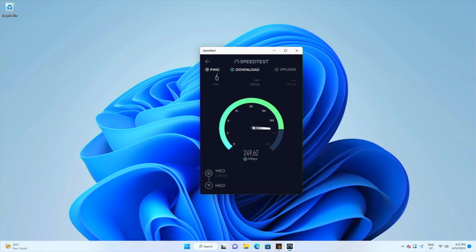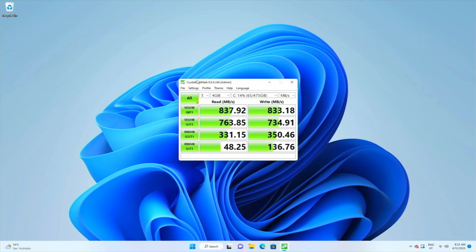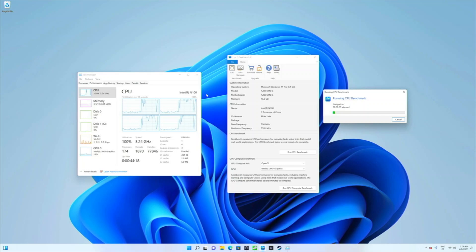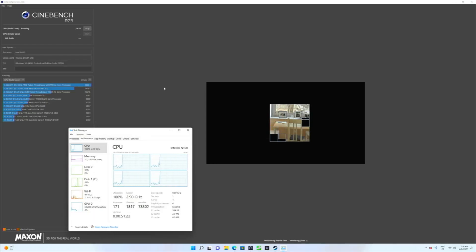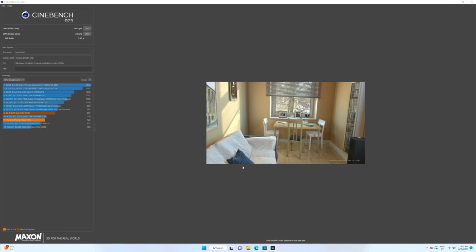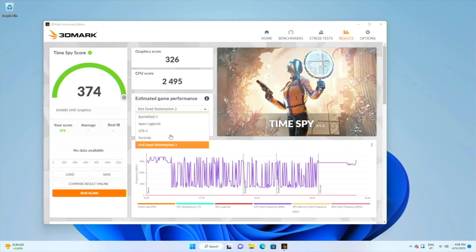In terms of connectivity numbers: Wi-Fi 6 delivered 217 Mbps download and 100 Mbps upload. On Ethernet I was getting my connection's maximum of 500 Mbps download and 100 Mbps upload. The pre-installed SSD achieved 840 MB/s on reads and writes. Geekbench scored 1,100 on single-core and 2,900 on multi-core. Cinebench scored 730 on single-core and around 2,800 on multi-core. 3DMark Time Spy scored 374.